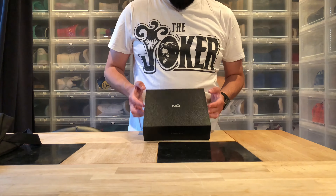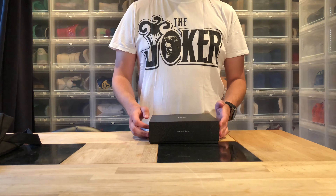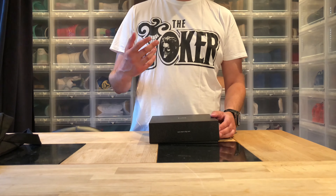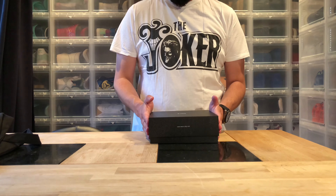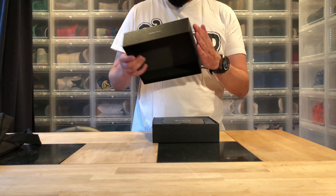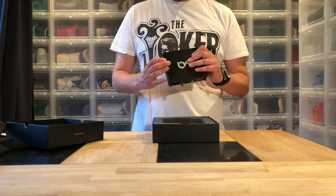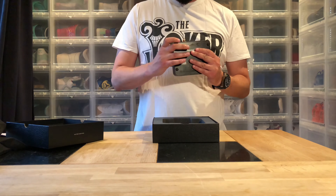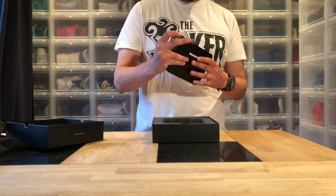So this little box from Matrix is called XSPDIF, and it stands for Sony Philips Digital Interface. What this little black box does is it takes the signal from your computer — the USB — and then gives you, and this is the most important one, the professional digital output.